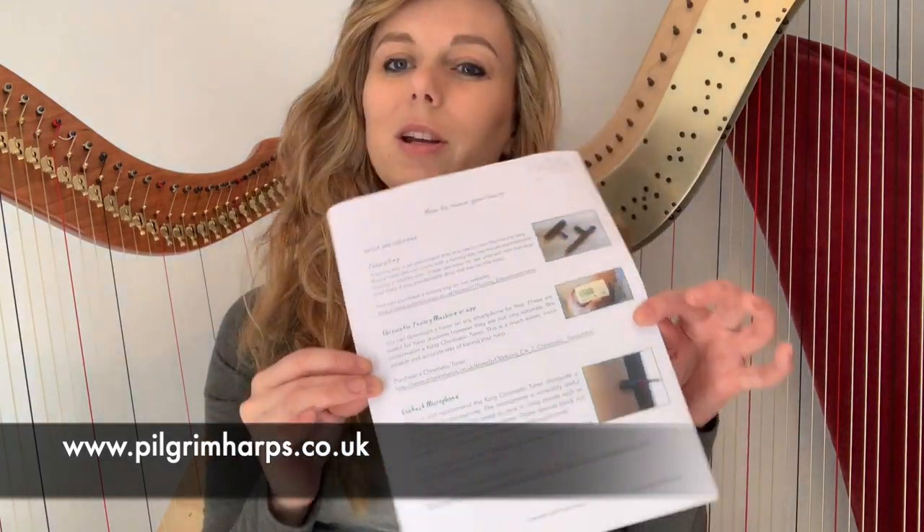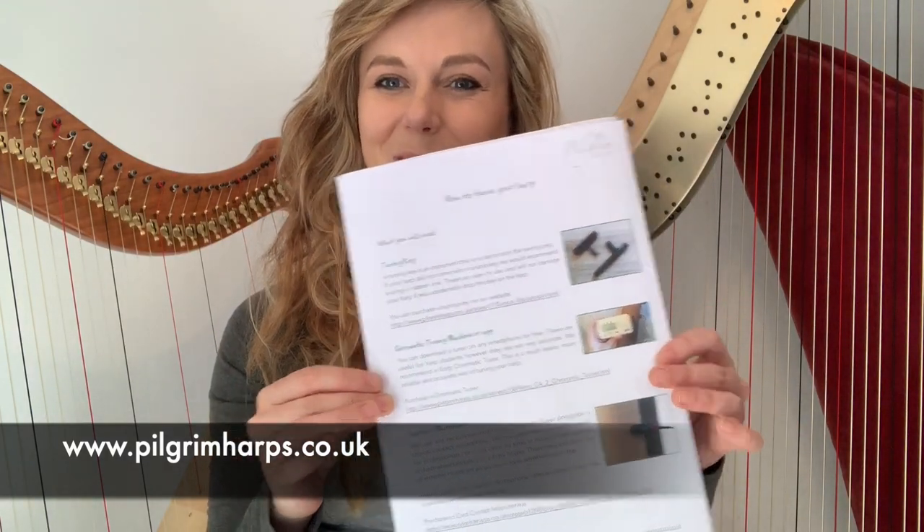We hope you've enjoyed this video and found it useful. Click the description below and you can find a table of your harp strings — lever harp strings and how they should correspond with your tuner, and pedal harp strings and how they should correspond with your tuner. Alternatively, you can go to our website www.pilgrimharps.co.uk and download your free tuning guide. Good luck!